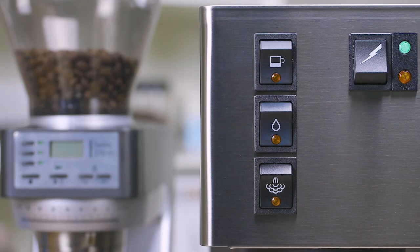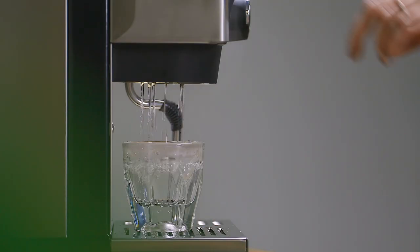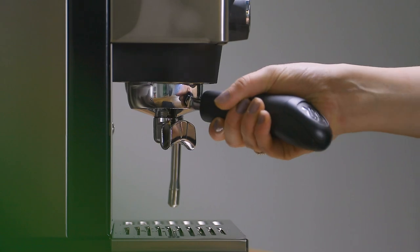After the boiler has filled, you'll also need to pull water through your group head. Press the shot button to activate the pump. Once at least four ounces of water has run through the group head, push the shot button again to stop the water flow and insert your portafilter. At this point, you'll have used most of the water in your reservoir, so we'd recommend filling it now to avoid running out of water.